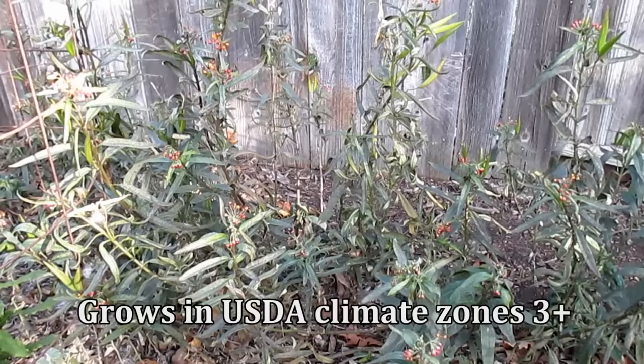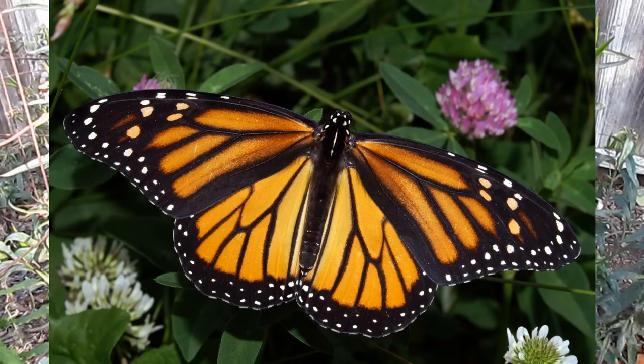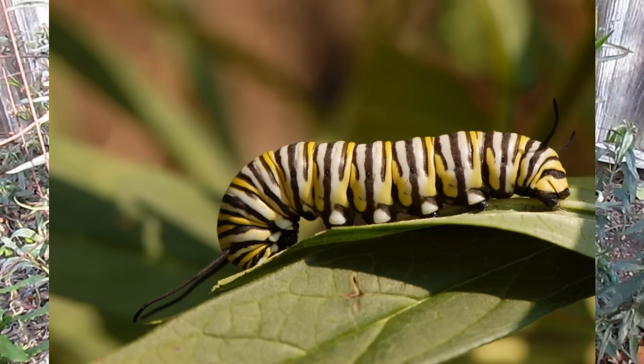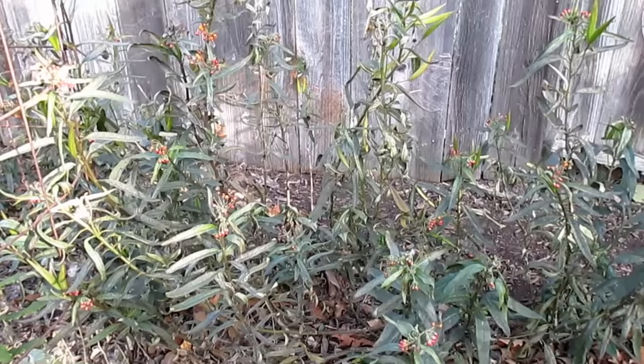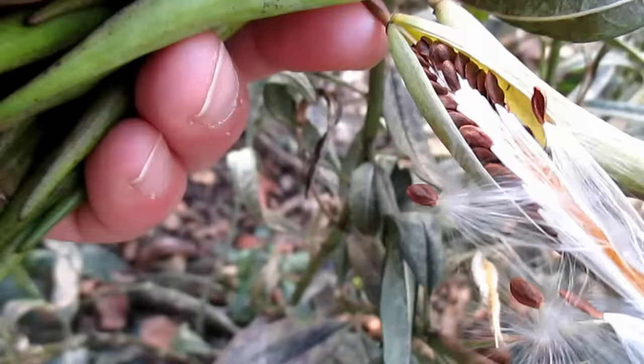It creates a beautiful orange showy flower that helps attract beneficial insects into the garden, including the monarch butterfly, which is the reason many people grow this plant. The monarch will feed on the nectar of the flowers and then lay eggs, which turn into larvae or caterpillars that feed on the foliage. But there are other species of butterfly as well as bees that enjoy this plant, making it both a beneficial and ornamental plant to have in the garden.